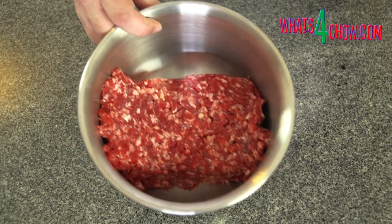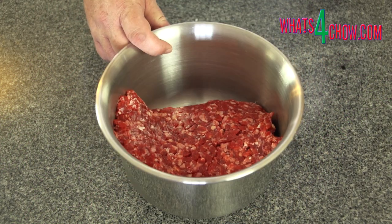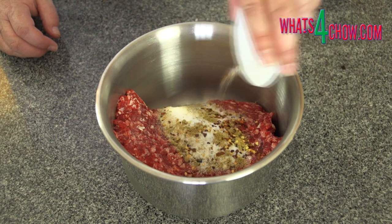To achieve the texture that is more akin to steak rather than compressed mince, the ground beef needs to be emulsified.